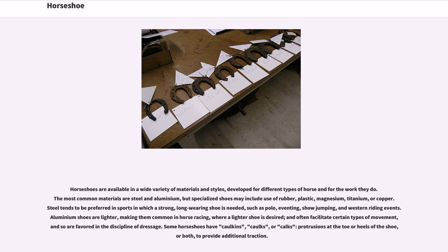Steel tends to be preferred in sports in which a strong, long-wearing shoe is needed, such as polo, eventing, show jumping, and western riding events. Aluminium shoes are lighter, making them common in horse racing where a lighter shoe is desired, and often facilitates certain types of movement, and so are favored in the discipline of dressage.